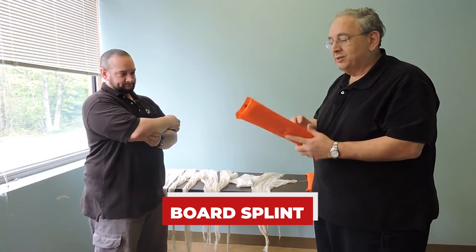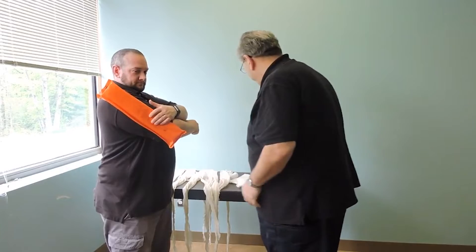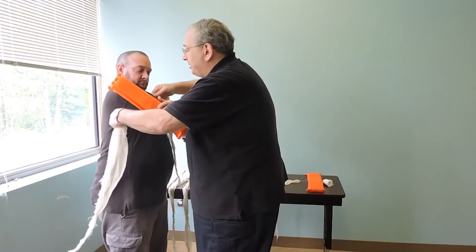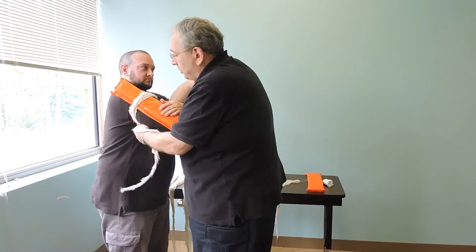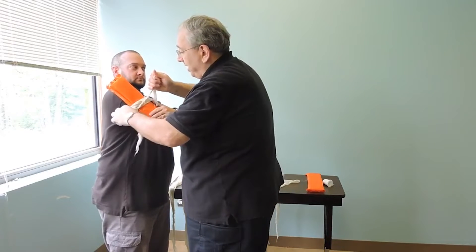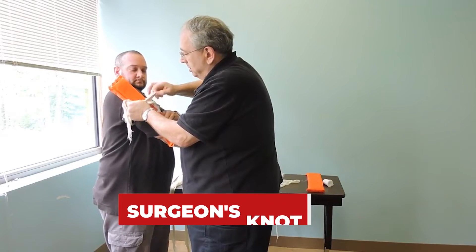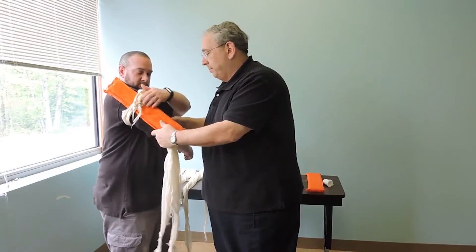I'm going to use the board again — the two sides, padded side against the outside of the humerus. I'm going to try to get my partner to hold this as I'm tying it. I'll need two cravats this time, and the first one is going to go way up in the armpit, holding this board up high so that I don't impinge on the injury. We tie it against the board side because we don't want to compress the patient's skin. Again, that surgeon's knot.